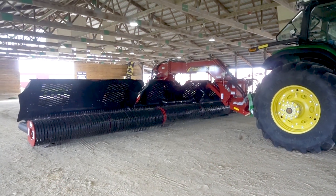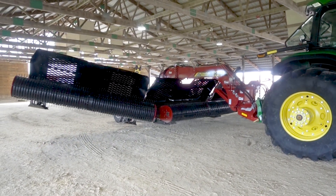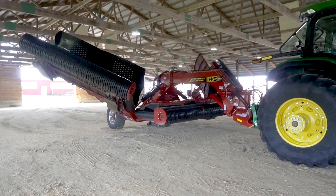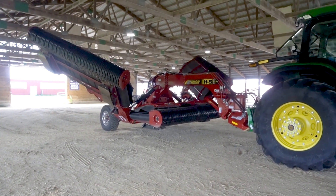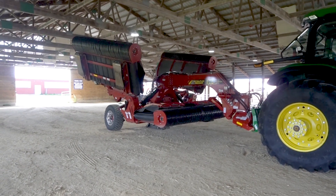This merger is really unique because through the industry-leading head travel that it has, the center head — the way the geometry is laid out — keeps the same attitude angle throughout the travel, so you don't miss any of the crop even if you're going through extreme terrain.